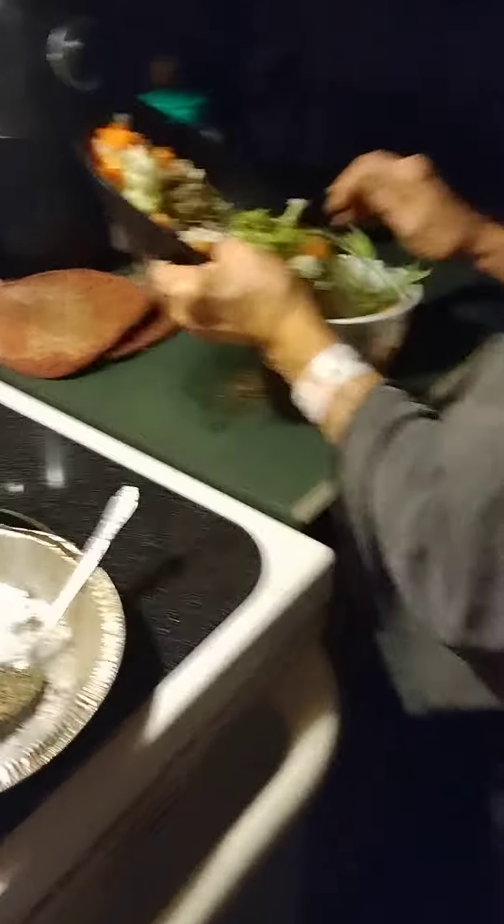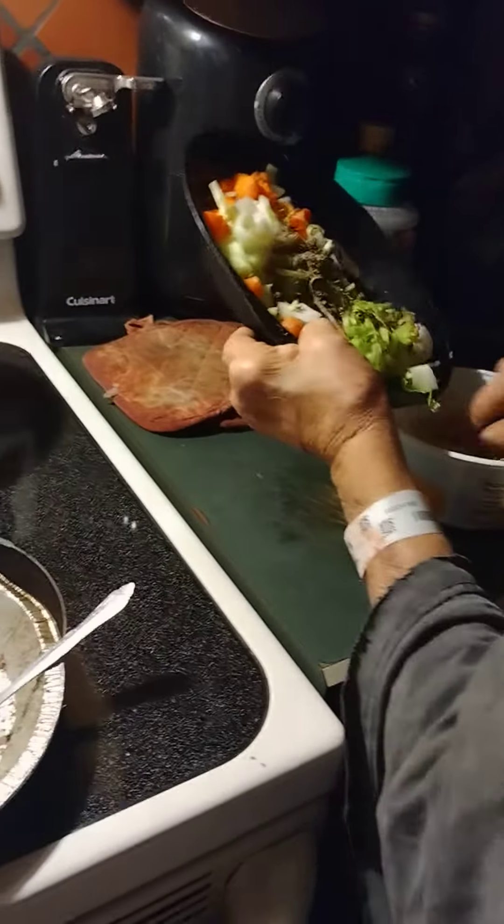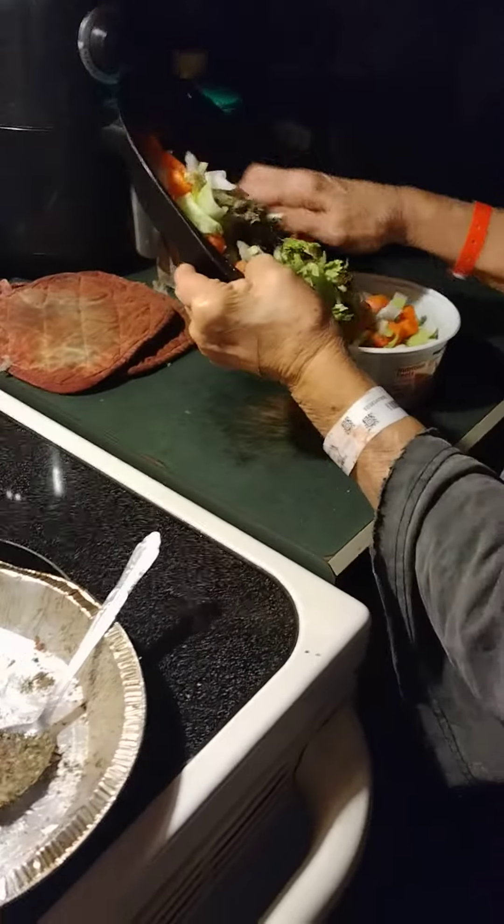I usually don't add vegetables though. Sometimes I'll do green peppers and onions. The thing is, the carrots won't get done. But they get partially done.